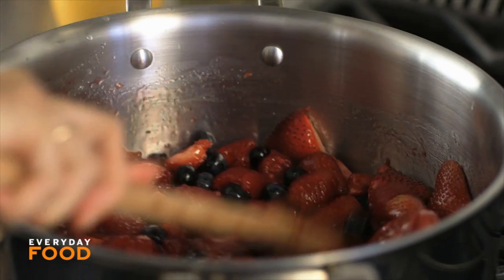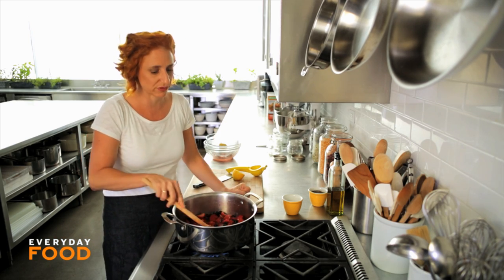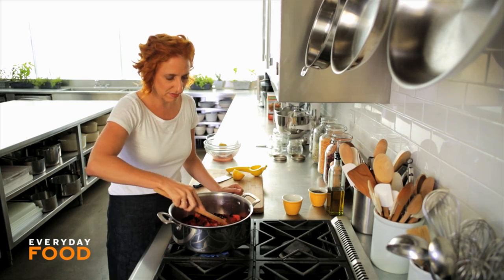Keep your mixture on a high heat and just stir it until it bubbles up and boils kind of aggressively. It can be a little overwhelming, but that's why I'm using a pot that's as big as this is.